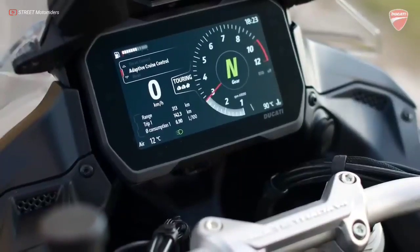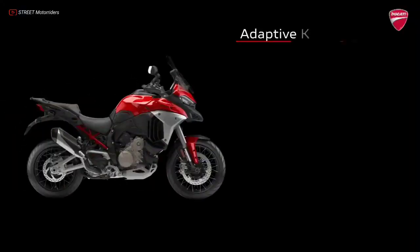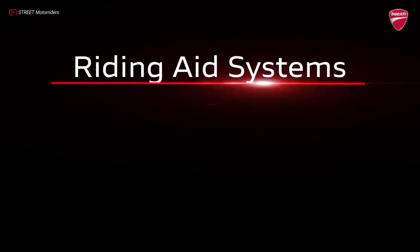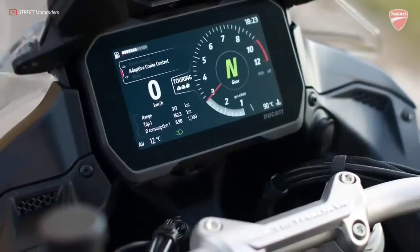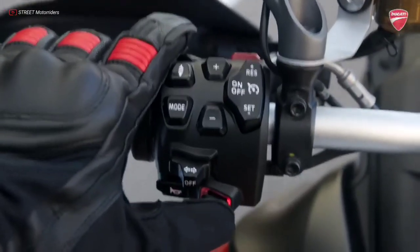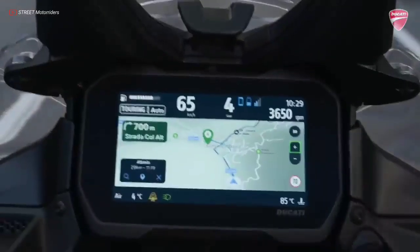Other electronic rider aids include four ride modes — sport, touring, urban, and enduro — a quickshifter, radar-assisted adaptive cruise control and blind spot detection, and IMU-enabled features such as lean-sensitive ABS and traction control, wheelie control, and cornering lights. The 6.5-inch TFT display offers map navigation through the Ducati Connect app, which supports the use of a smartphone to answer calls or listen to music while using a helmet equipped with an intercom system.